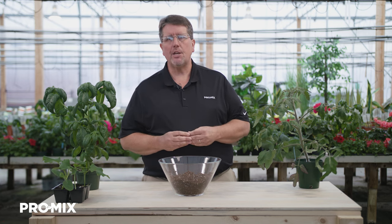Hi, my name is Troy Biko, Horticulture Specialist with Premier Tech. In this video I want to talk to you about our ProMix HPO.